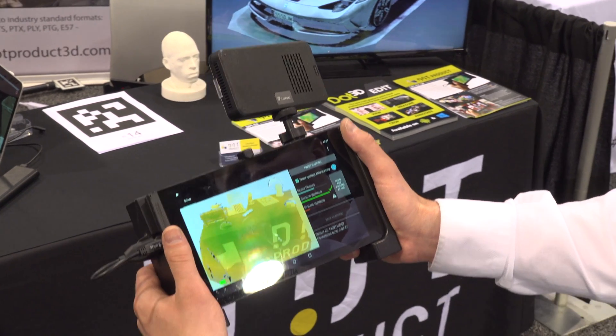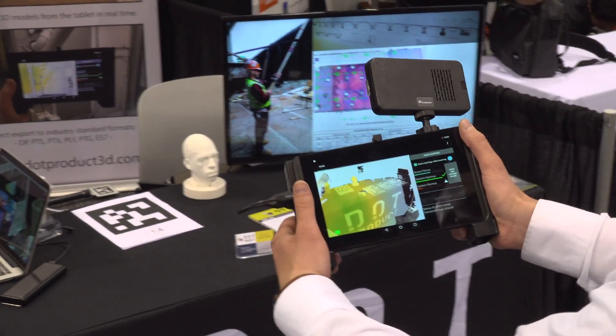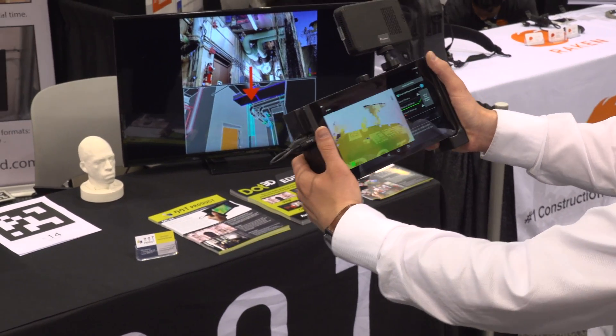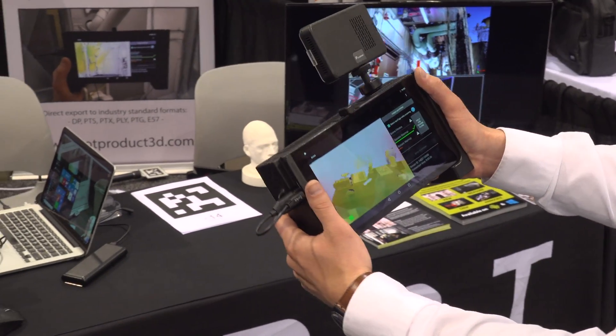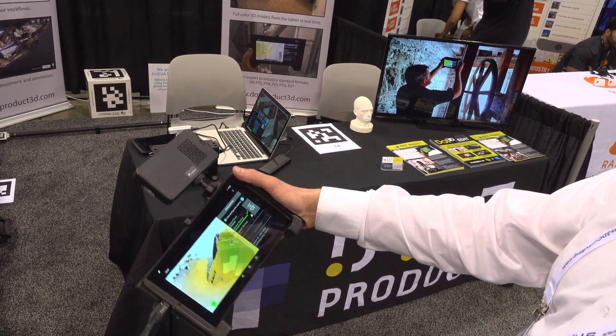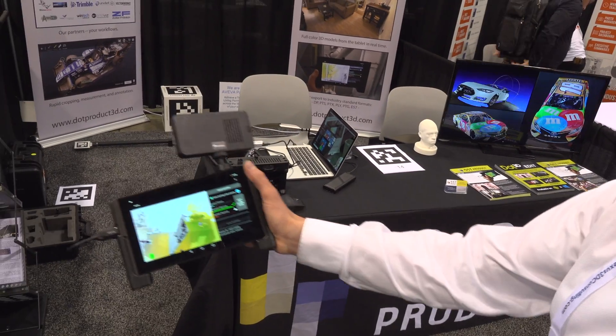Describe the demonstration a little bit as we show them in the background here. Absolutely. The scanner itself will operate off of an Android tablet with an infrared-structured light sensor. As you pan around the room, you'll see all the data you're capturing is turning green and yellow, which is real-time feedback on the quality of the points you're collecting.